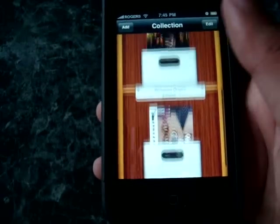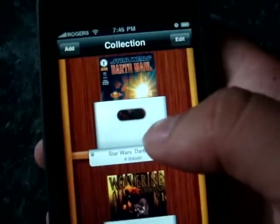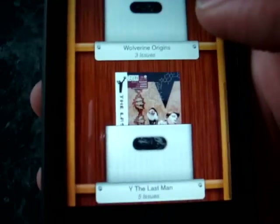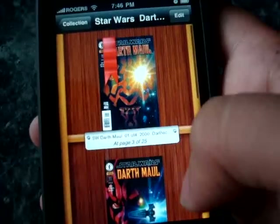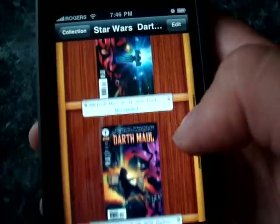Let me go through the interface here. This is the main screen where you have your comic books categorized by folders. I have my Star Wars Darth Maul folder here, Wolverine Origins down here, and the last one is Y: The Last Man. Let's go into Darth Maul. As you can see, there's a bookmark image on top of the comic books that I've already read through.